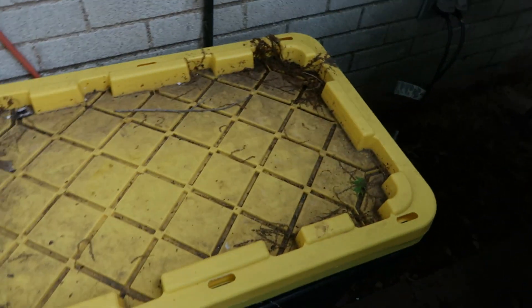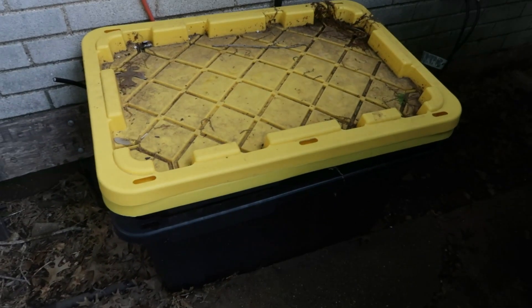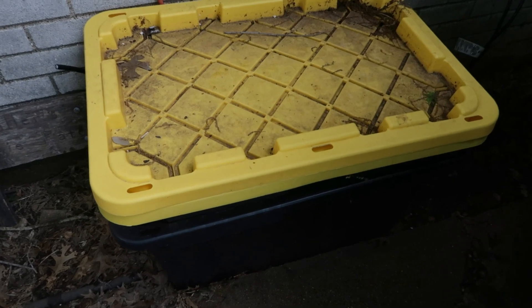I will link up a video on how I made this vermicomposting bin so you guys can make one like it for yourselves this spring.